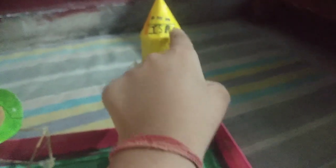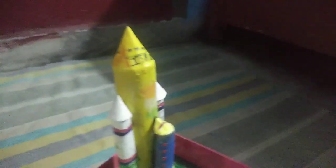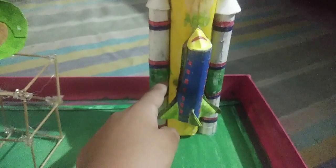First of all, take a foil roll to make the big rocket and paste a yellow A4 size sheet on it, then paste a cone on the top. You can draw a logo here — like the ISRO logo or whichever you need.